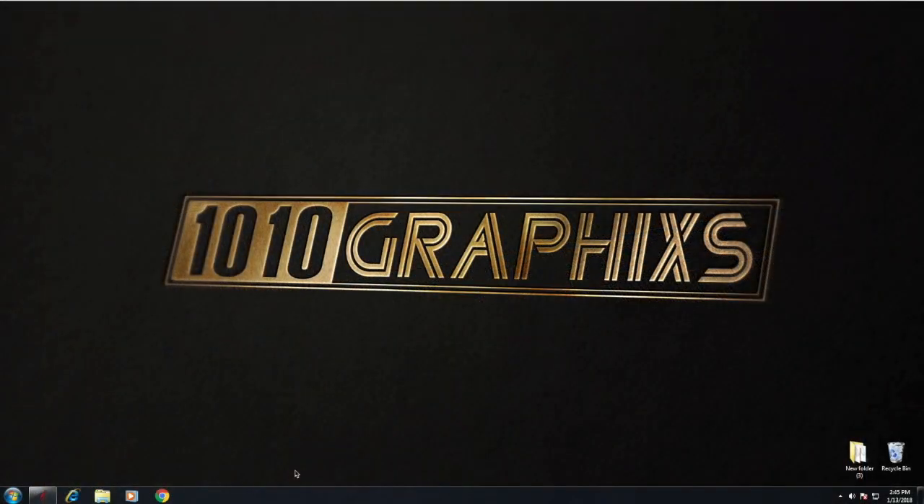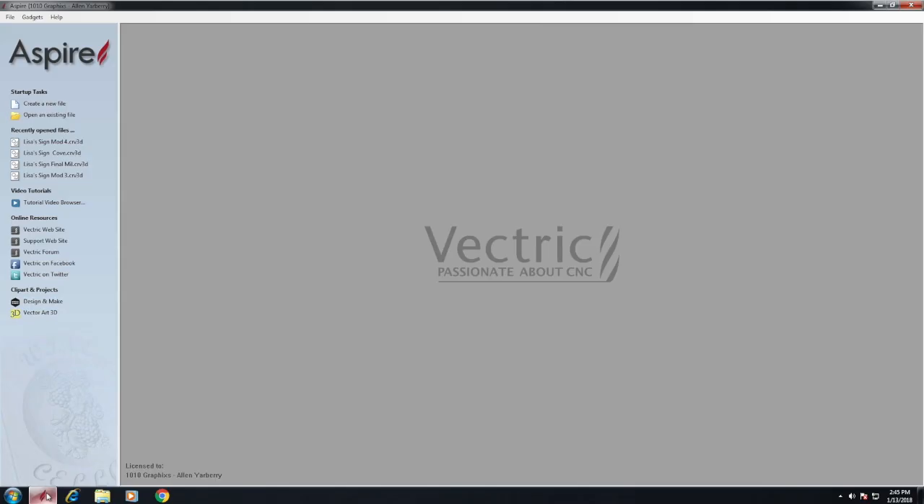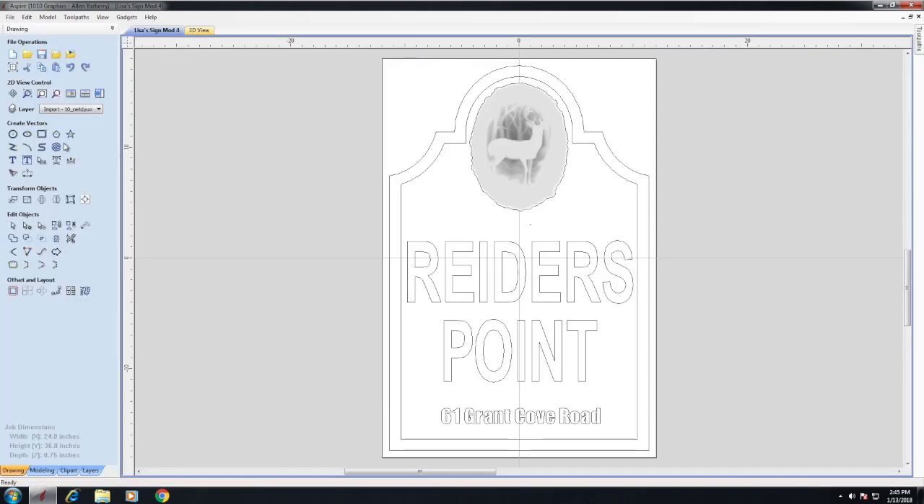The first part of any CNC project is developing vectors — these vectors are going to be used by the cutter head to start cutting your project. The program I use to make my vectors is Vectric Aspire, version 8.5. It's very powerful and fairly easy to use for all the power it has. It shows you previews of exactly what's going to be cut. Let's go ahead and call up the file I made.